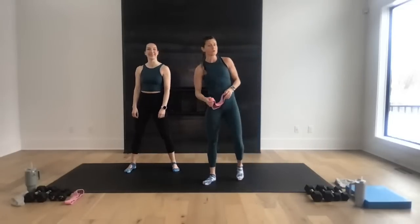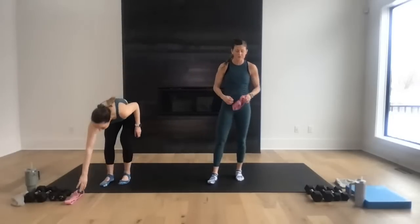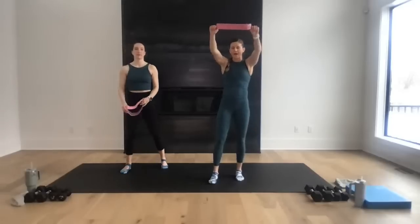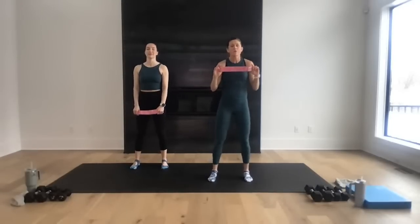You ready, Rach? Let's go — we're going to get warmed up. We've got 30 minutes together, just going from move to move, so follow along with us. I'm actually going to add my booty band right here into my warm-up. If you have a towel or booty band, whatever you have, we're just going to warm up with it. Feet stacked underneath my shoulders.